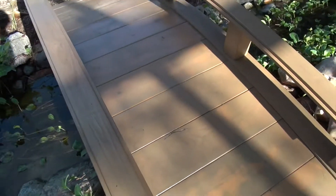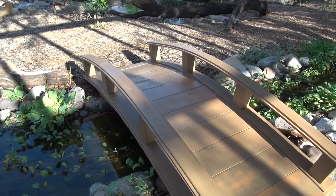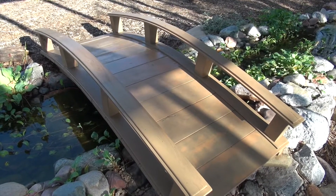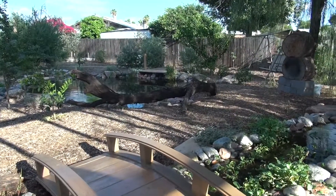It looks pretty good, I'm happy with it. The hardest part about doing these bridges was the mosquitoes — they were eating me alive. Next time: long shirt, long pants, bug spray, because I've got to do my little dock next.